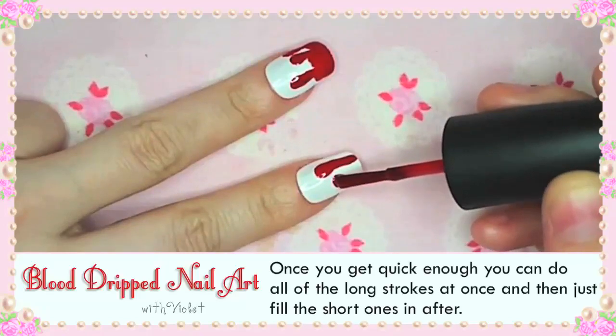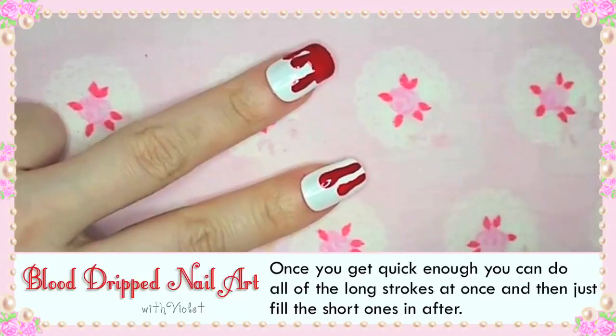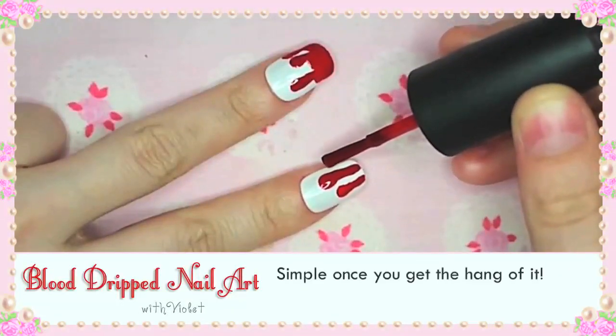Once you get quick enough you can do all of the long strokes at once and then fill the shorter ones in after. Simple once you get the hang of it.